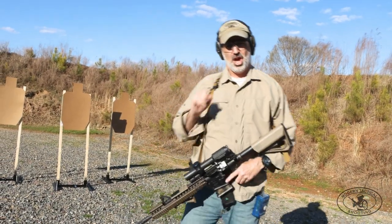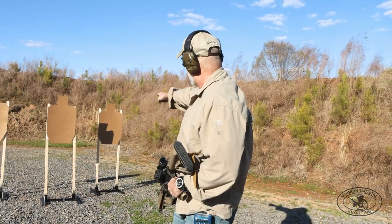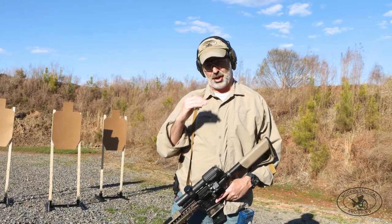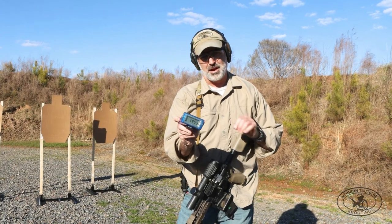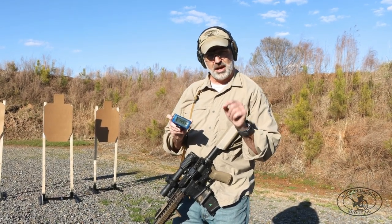Putting my pro timer away. The par time for this is 15 seconds. I'm just barely clean — I got one right on the line on that far right target. Let's run it one more time and see if I can chop the time down. 14.53 — barely made the time, but it's a tight time standard. Let me do one more run, see what I got.